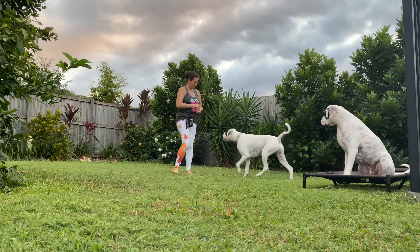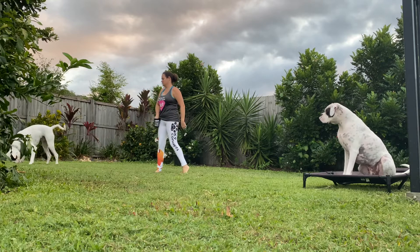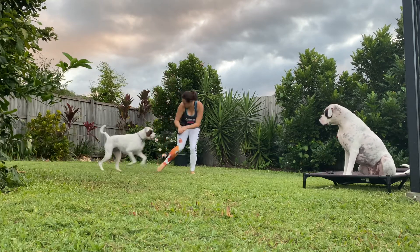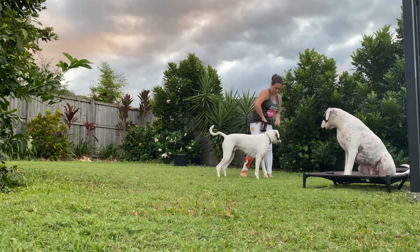To play the disengagement game, we're going to throw a piece of food for our dog to go out and eat. When they choose to turn back to us, we're going to mark that choice. We use a thumbs up and then feed, feed, feed as we move in the other direction.